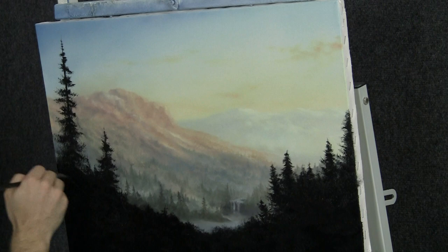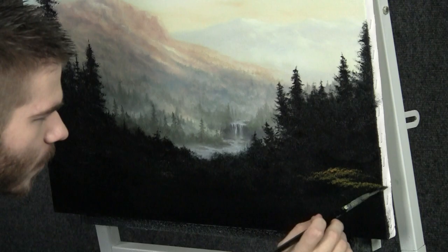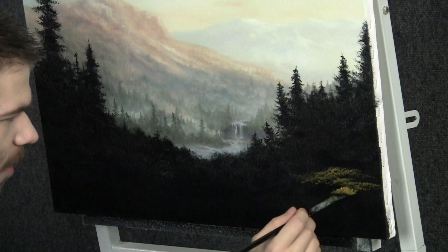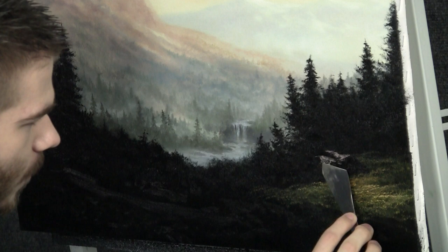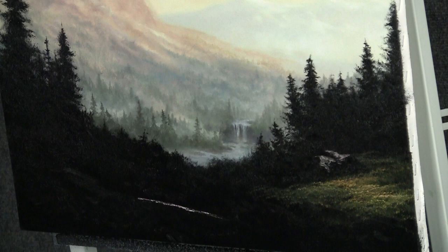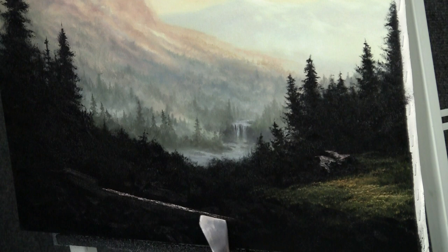Now with our fan brush, we can just stipple in some grass here. We really don't want to overdo because we wouldn't want to lose this beautiful effect. We'll just sort of throw on a little bit of highlight — not too much. Now with the knife, we can begin to shape on some beautiful highlights, just some rocks and things out in this little open area. Let's also do an old log that's fallen over. I'm just stippling just like a tree — well, it is a tree, simply on its side. Very easy. And we can put rocks and grass over it.